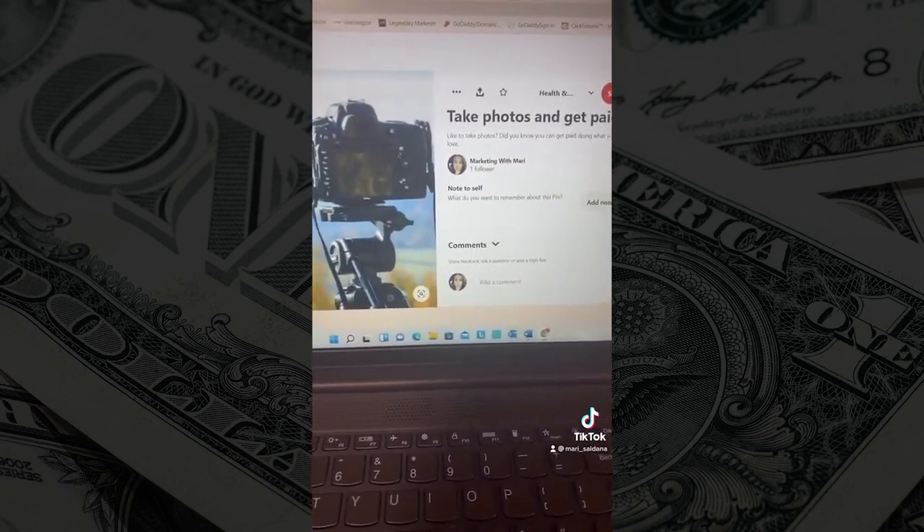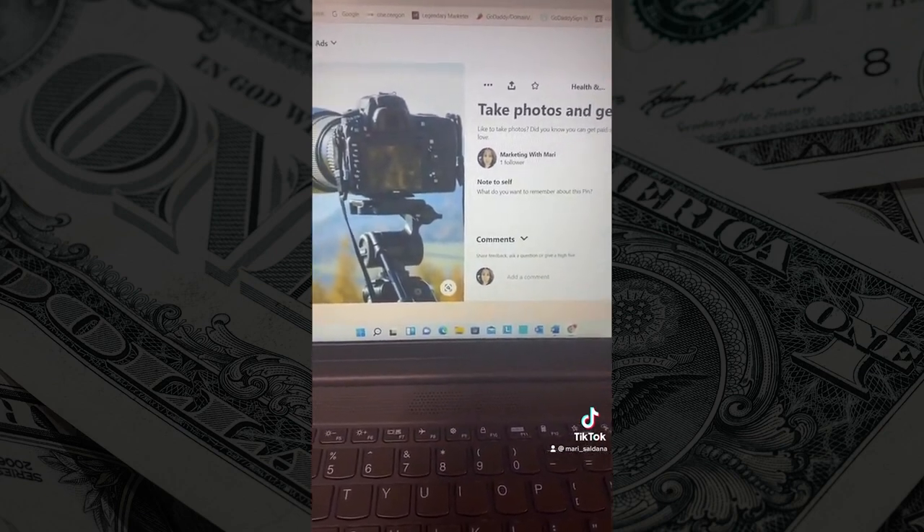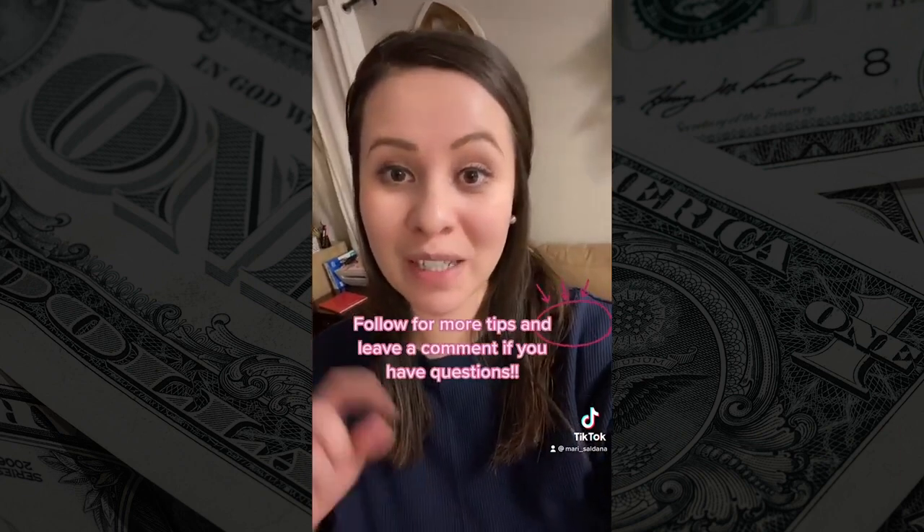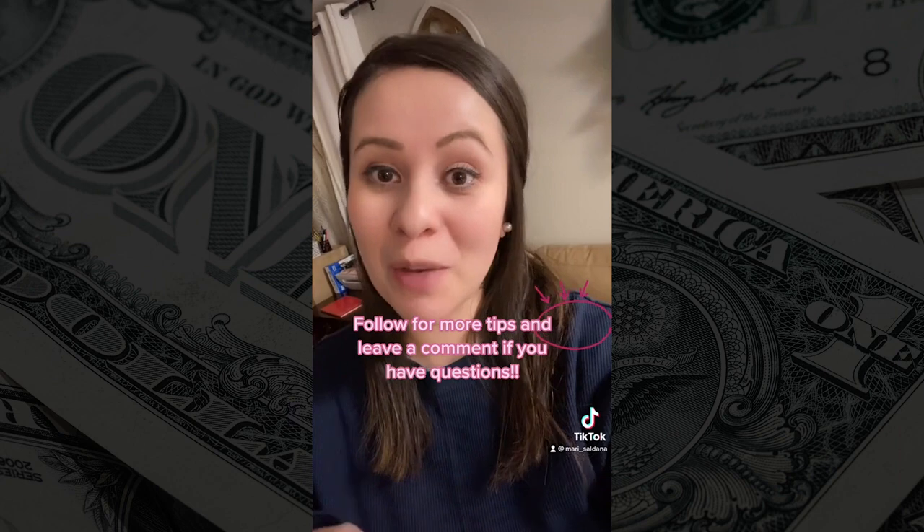And there you go. So anytime anybody runs into your pin, they're going to click on the link, they're going to buy, and you make commission. Imagine how much money you'll be making if you do this every day. So make sure to follow, and leave a comment if you have any questions or if you want more tips like this.